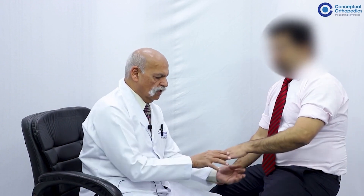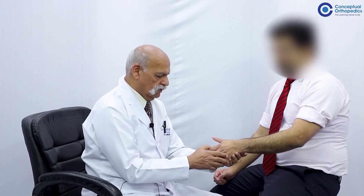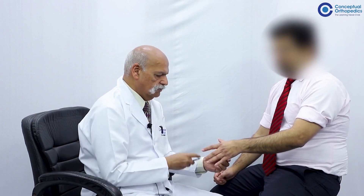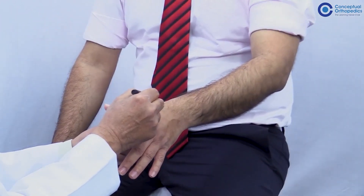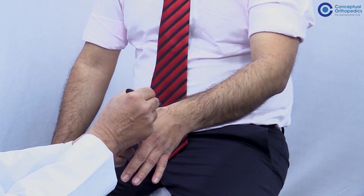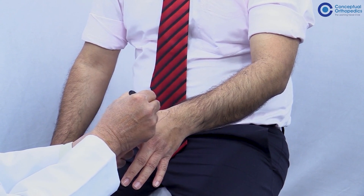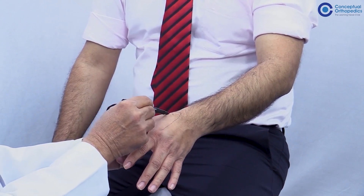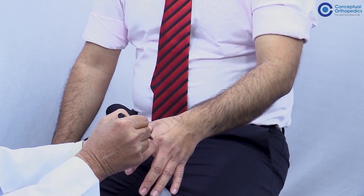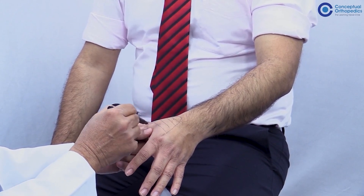To complete the examination, we also need to test the sensory area of supply of the radial nerve. Anatomically, this is the skin of the first dorsal web space. This shaded area is the area supplied by the radial nerve.